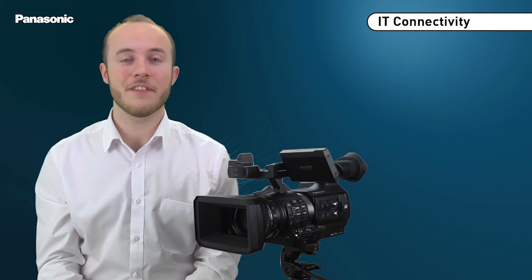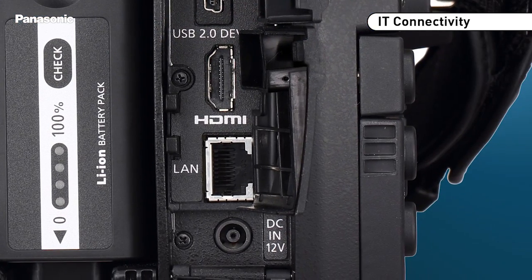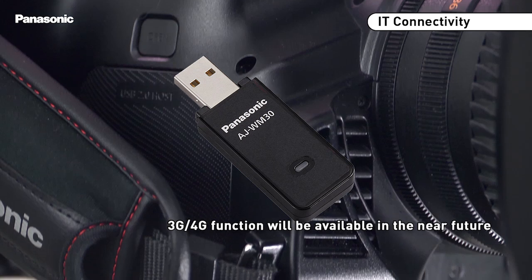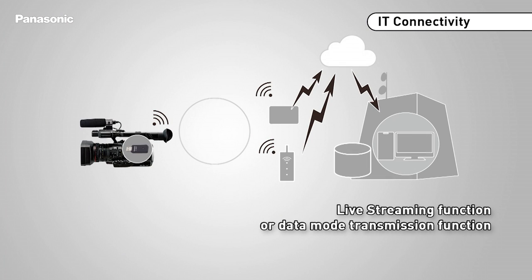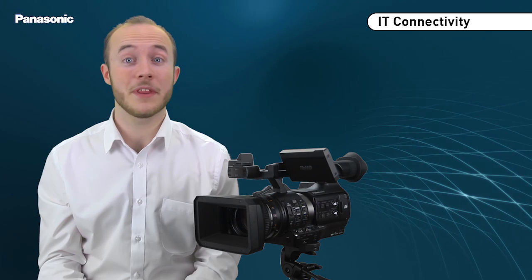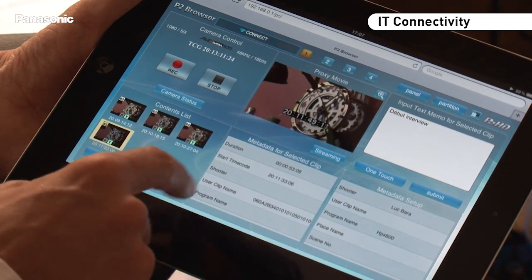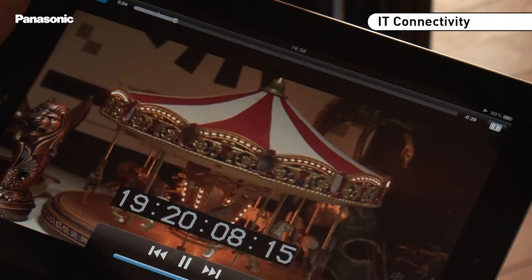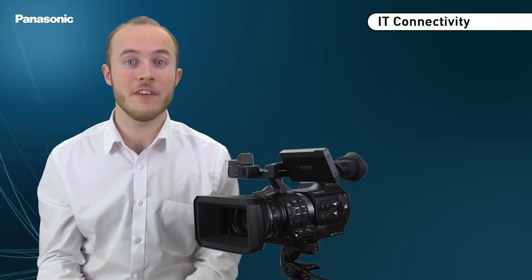The PX270 is equipped with an ethernet port and a USB slot for a WiFi or 3G/4G dongle, enabling the option to stream live images or transfer files directly from the field. A direct connection between the camera and a tablet or PC allows you to control the camera functions remotely, view the streaming content, and also edit a proxy and export in high resolution.